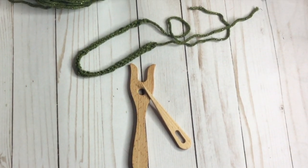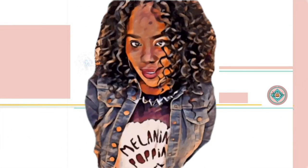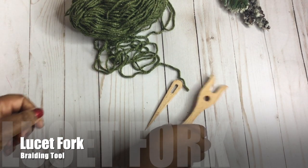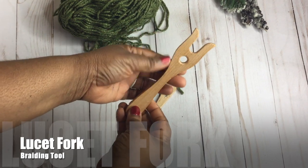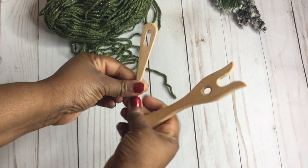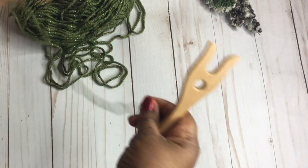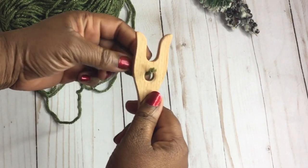Hey y'all, so let's make a really pretty cord. So in my quest to find more fun crochet gadgets, I came across this lucid fork. It's also called a chain fork, but this is definitely not anything new — this has been around since like the medieval times. But it basically is just like a two-pronged fork that you use to make really pretty cords, and I'm just going to show you one way that I like to use it to make nice drawstrings.